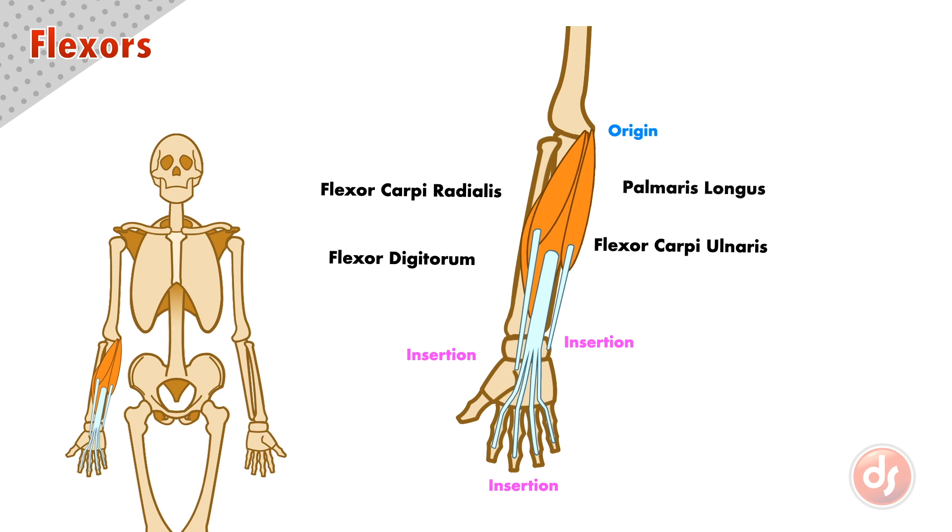The palmaris longus is the most superficial of these muscles. It originates at the medial epicondyle and inserts into soft tissue in the center of the palm. Interestingly, over 10% of the population are born without the palmaris longus in one or both arms.